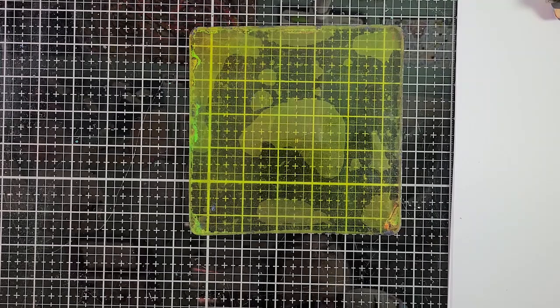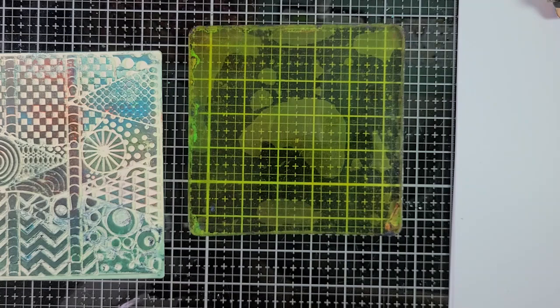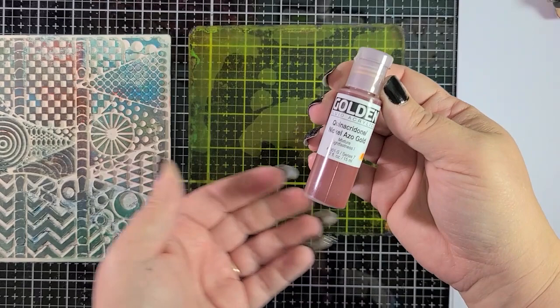I have my gel press plate here and this super cool Carabelle Studio art printing plate, and we're going to use that with some warm colors and then have a good time with what we do with our prints. I'm going to try my best to not go crazy and make 500 prints because that's what happens when I start playing with my gel press plate, but we'll see what happens.